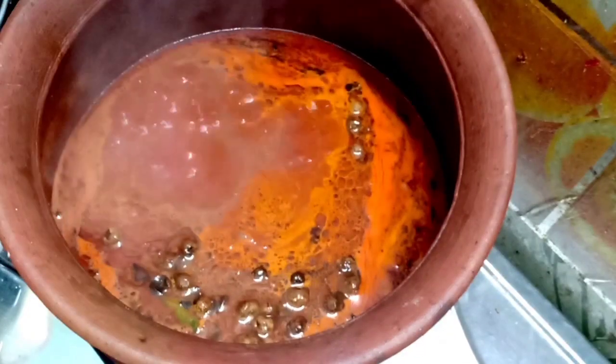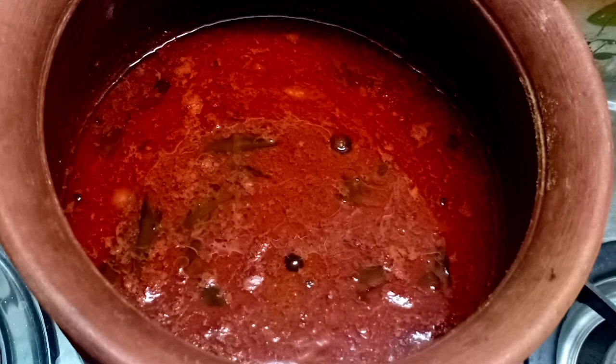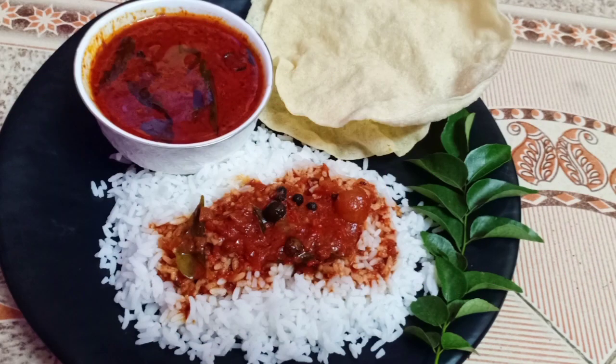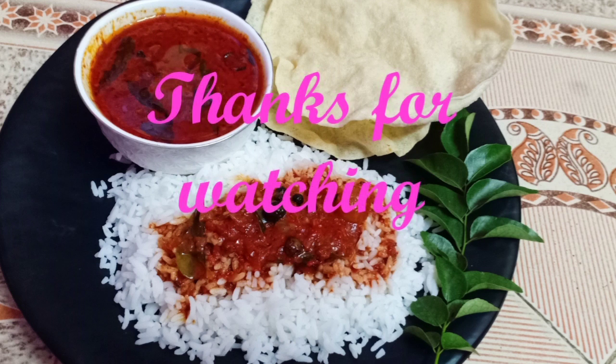The taste is very good — you can eat a lot of it. If you want to make a lot, it's great. I hope you enjoyed this video. See you in the next video. Bye!